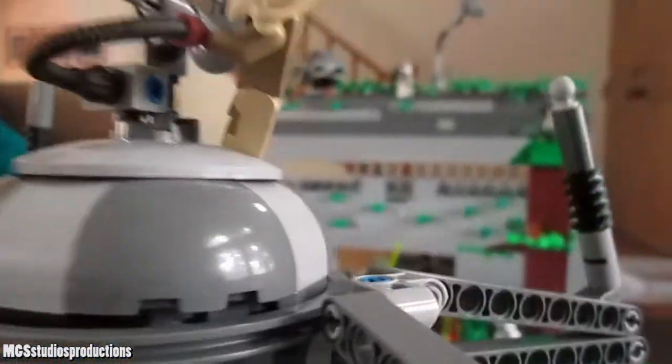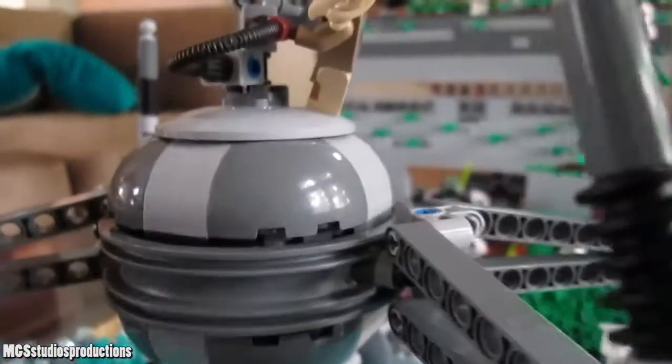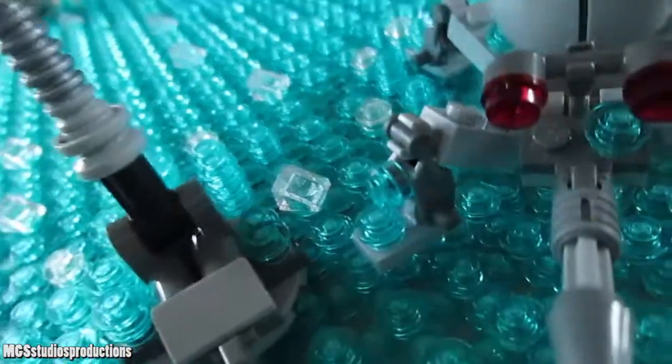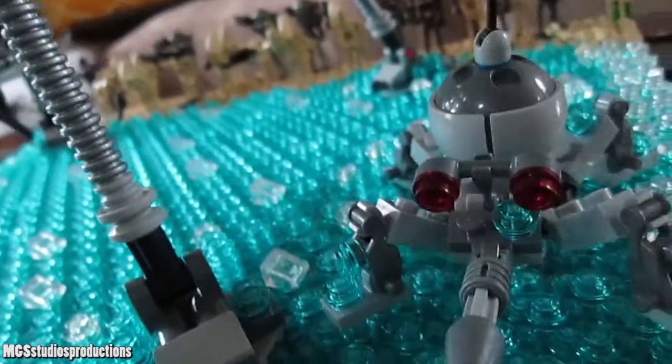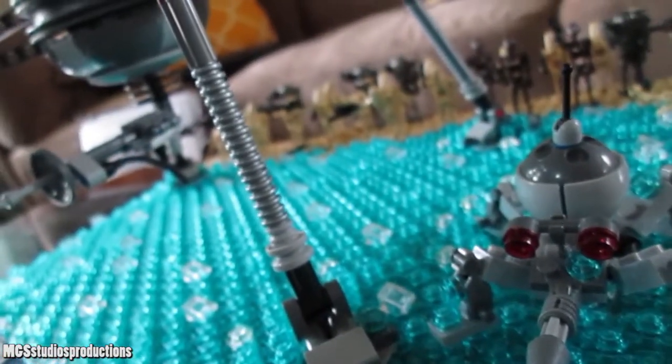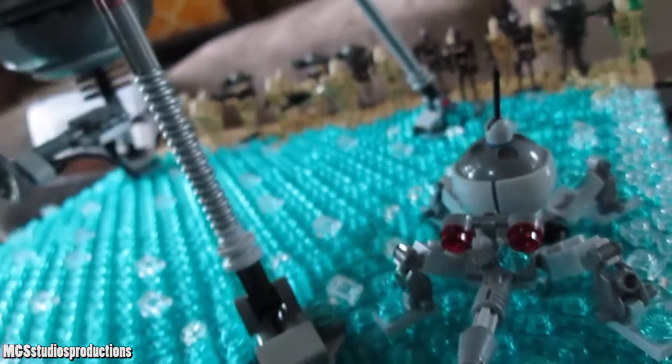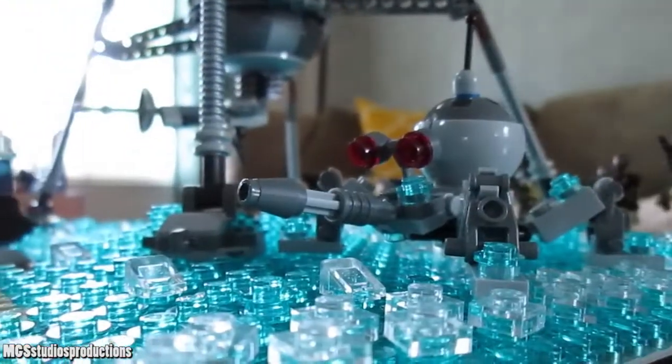There's a Jedi attacking the homing spider droid, which is actually the same Jedi that comes in that 2013 set — I believe that Jedi has only been released in that set. We've not seen that Jedi figure since. The Jedi is probably going to defeat the homing spider droid, knowing how this story goes. You can also see there's a dwarf spider droid which for some reason is looking at the ground. The homing spider droid has some water on it, which is one of the few things I did right on this MOC — putting some water splashes onto the vehicles going through the water. The water section is pretty much just blue with clear cheese slopes to show the current.